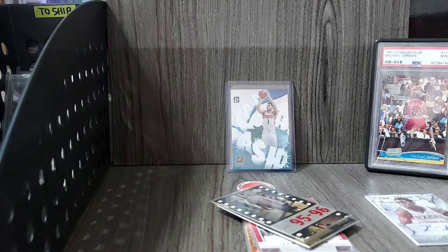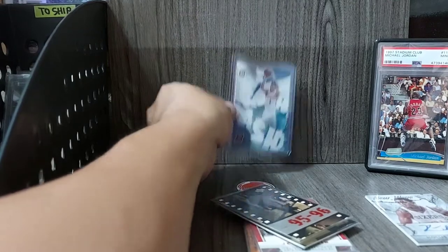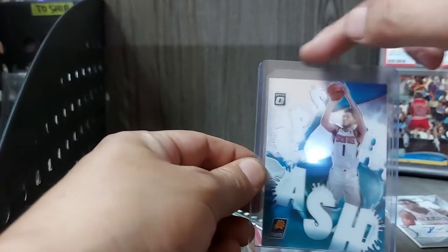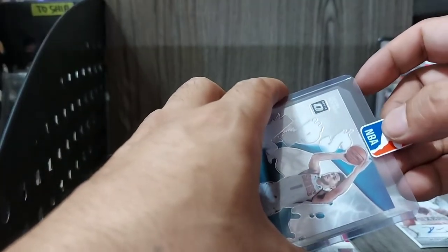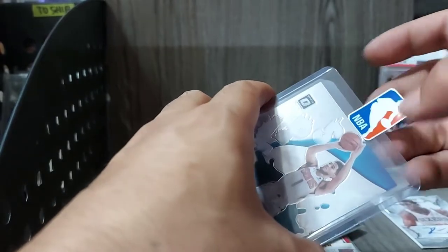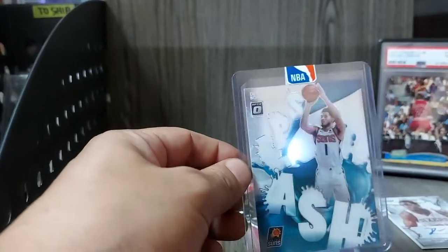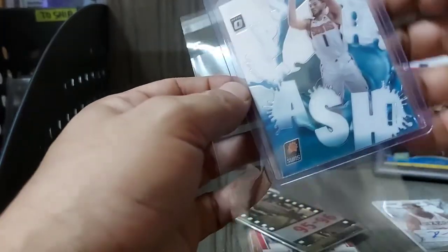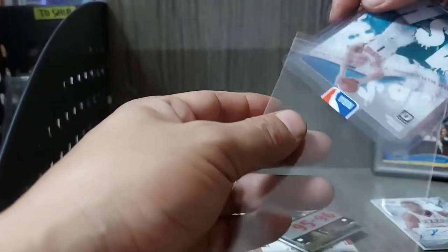Next, para mas attractive pa rin yung card and at the same time mas safe na hindi umalog-alog — or lumabas yung card sa top loader — laging natin lagyan ng NBA sticker. Para mas attractive yung card, hindi mo na kailangan ng tape. Tapos, para mas malinis and protected yung card kahit ilabas-labas mo siya, or naka-stack yung mga cards sa mga top loaders, hindi magasgas. It preserves the condition of your top loaders.